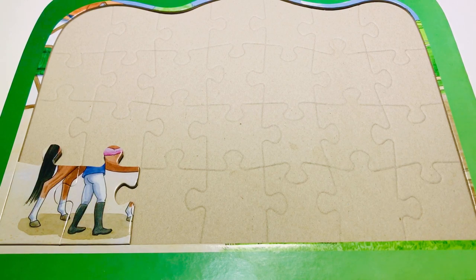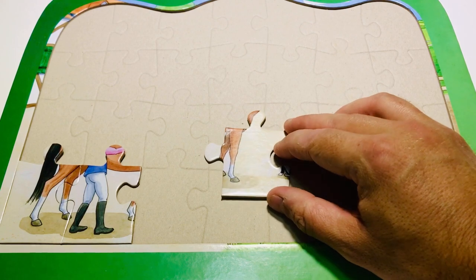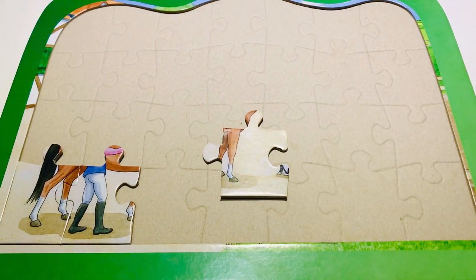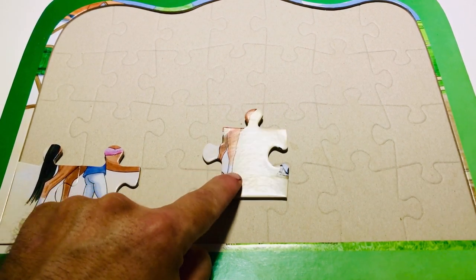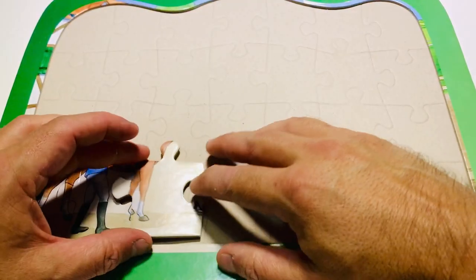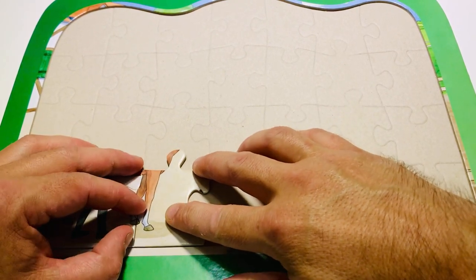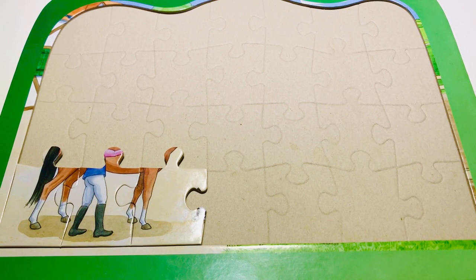Look at this piece here — what do you think? I've got a piece of a leg here, I've got a missing leg, then I've got a front leg there. I think it could work — let's try. Oh wow, it does work! That's so cool. We're doing really well!